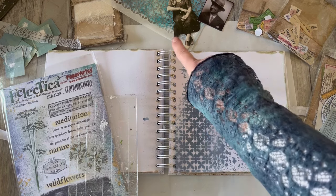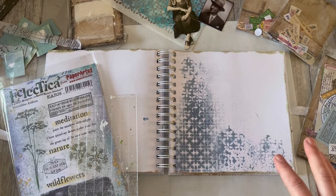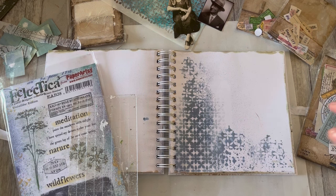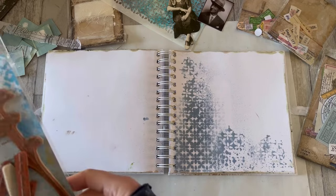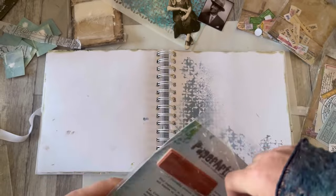This background was created with the Nordic stencil, and you can go back and have a look at that stencil flipping video if you'd like to see what we did there. So I'm just going to spend a few minutes building this page — I may or may not get to an end, but we'll see what happens. I think I'm going to start by adding some extra stamping in the background here.